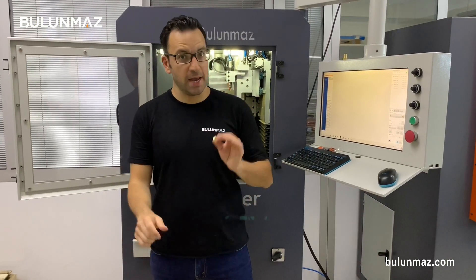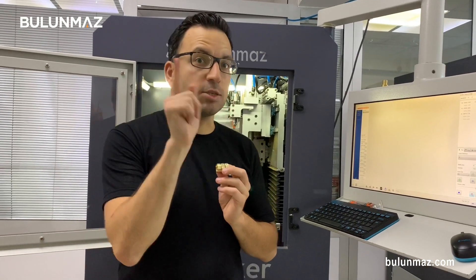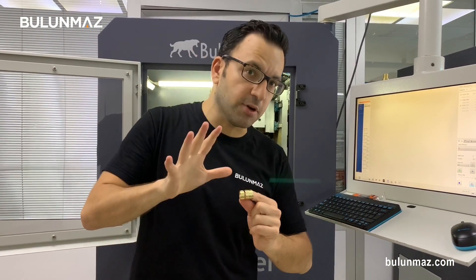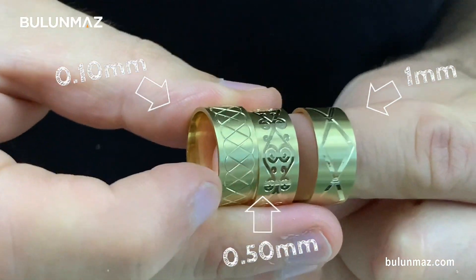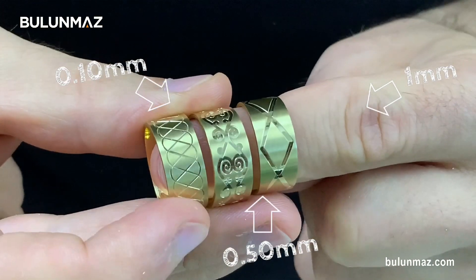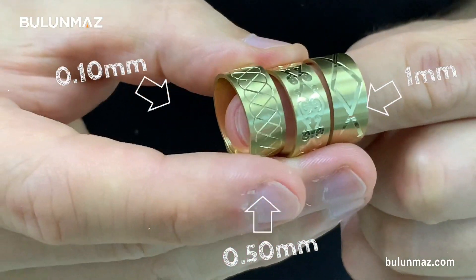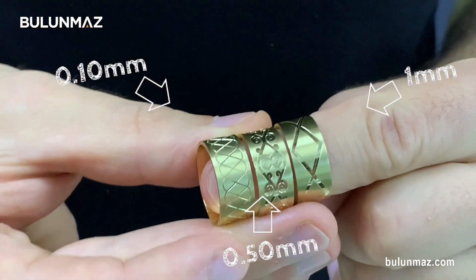If you especially produce bangles, 1mm or above — like 1.5 or 2mm — will be a much better option for you. I used 3 tools in this video: 0.10mm, 0.50mm, and 1mm. I'm holding all 3 sizes so you can see the difference clearly. You can see the different tools, different sizes — all CNC line tools — and visualize the result of each tool much better with these ring samples.